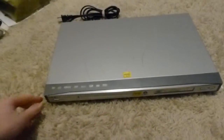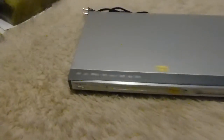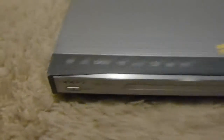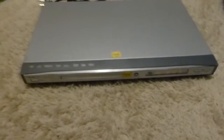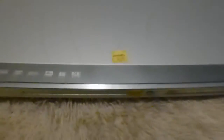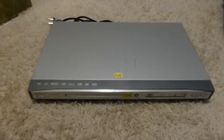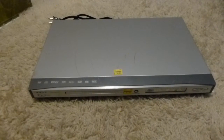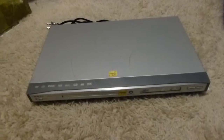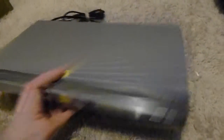First thing I got was this DVD player, but it is not just any DVD player — it is an Oppo DVD player. From what I understand, these are supposed to be really good. I paid all of $15 for it, which as DVD players go at the local Goodwills was maybe a bit much, but compared to what this goes for on eBay it was still a steal.